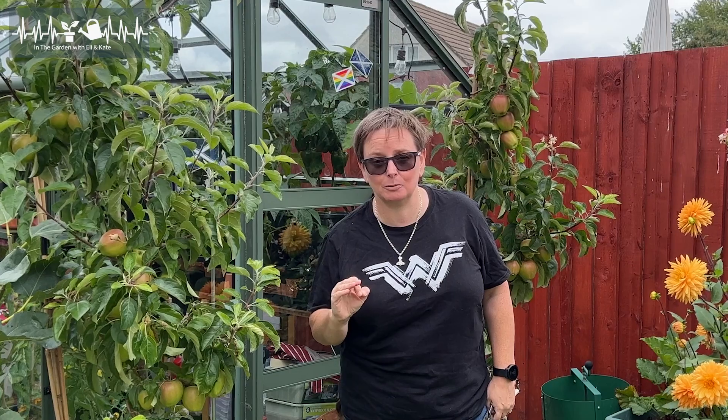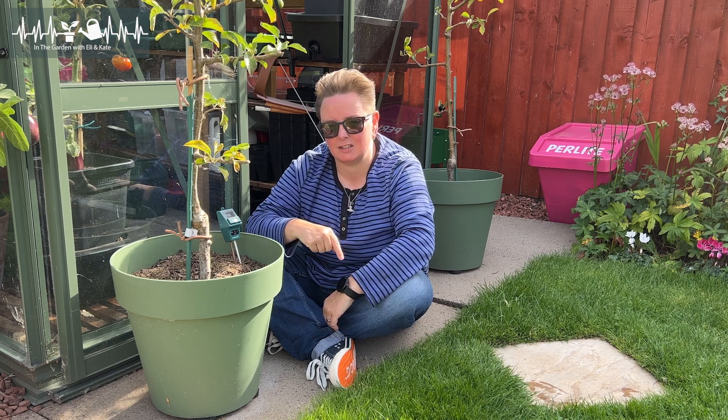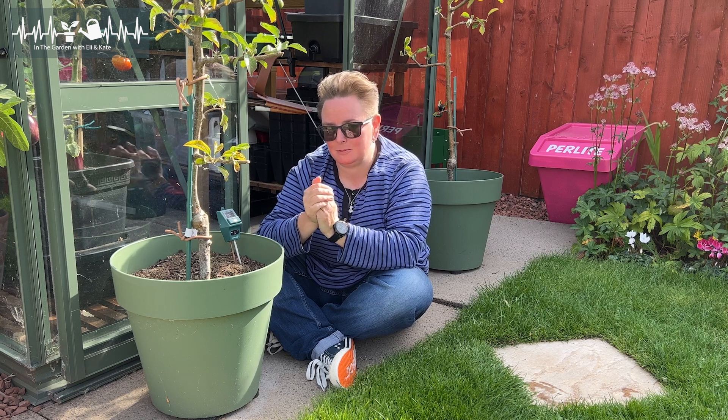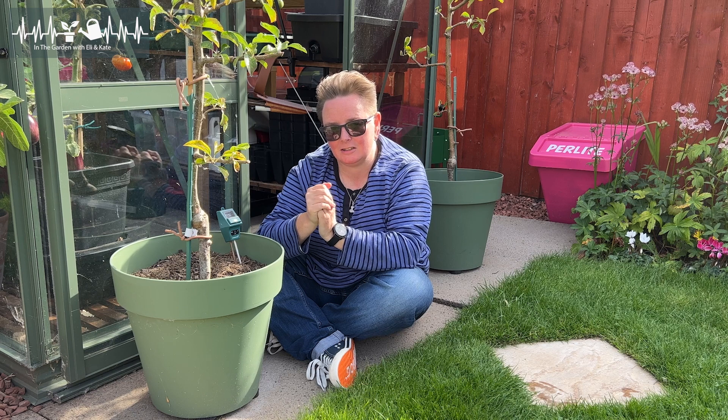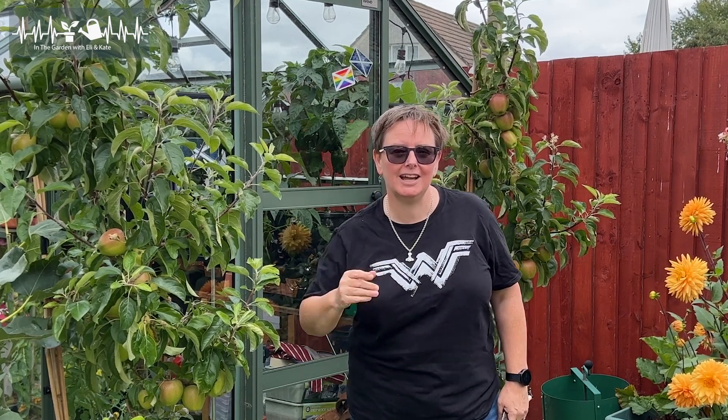I know exactly how you feel, because last year was the first year I had these trees and it was the first time I ever pruned them and I was terrified. Whatever I do this year will affect it for at least an entire season — all that time and care and effort to not get any apples, and not even know if you're going to get them next year either. It just all seems a bit much, because you worry that if you do it wrong, you're going to ruin your apple harvests. But I had a fabulous teacher last year who helped me get over that fear.